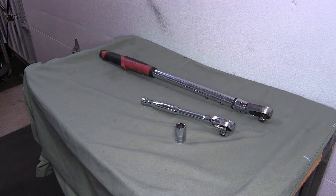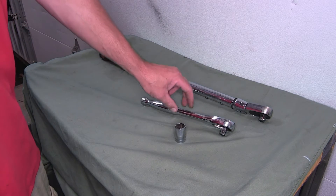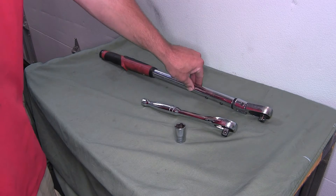We'll now show you the minimum tools required for installing the hitch. We're going to use a 3/4 inch socket and ratchet, and a torque wrench.